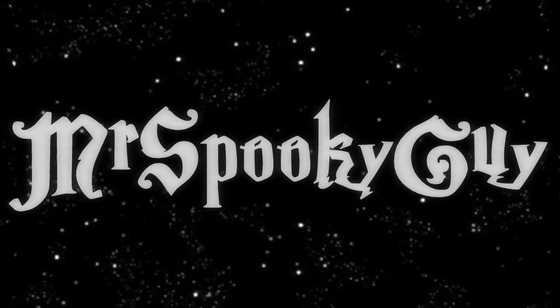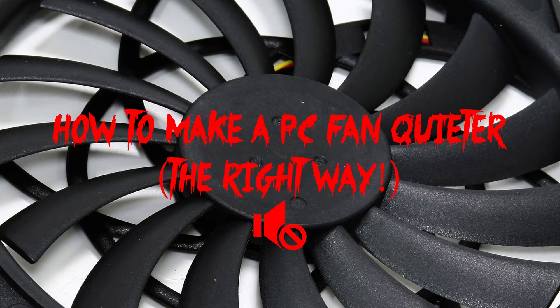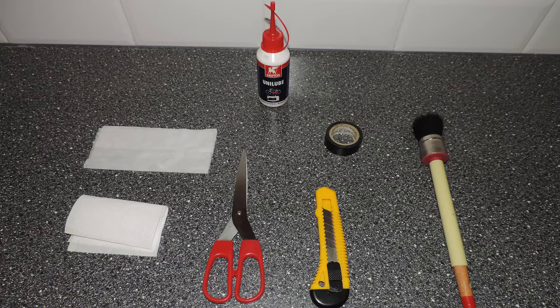We're getting down to the nitty-gritty. The things that you need: oil, cleaning wipe, toilet paper, scissors, knife, electrical tape, and the brush.